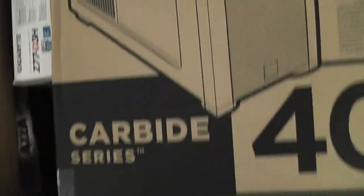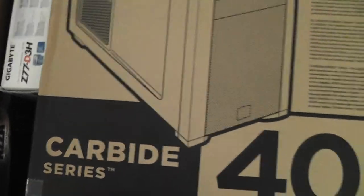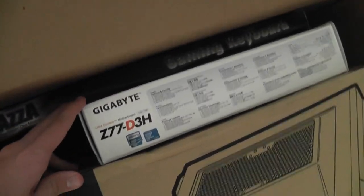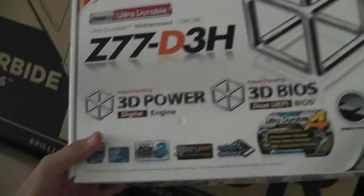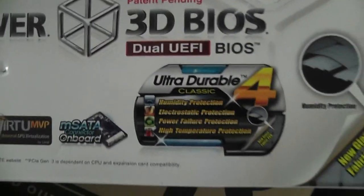We got some protective foam here — take that off and let's look at what's inside. I got the Corsair Carbide 400R mid-tower case and the Z77 hard drive. Got some cool foam here. Here's my motherboard box — got a Z77 Gigabyte. Not sure about all the specs on it but it looked pretty good on the website — had 'ultra durable' on there.